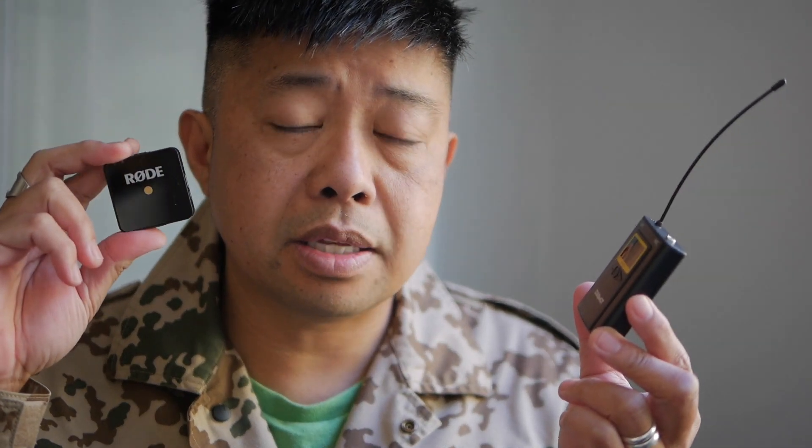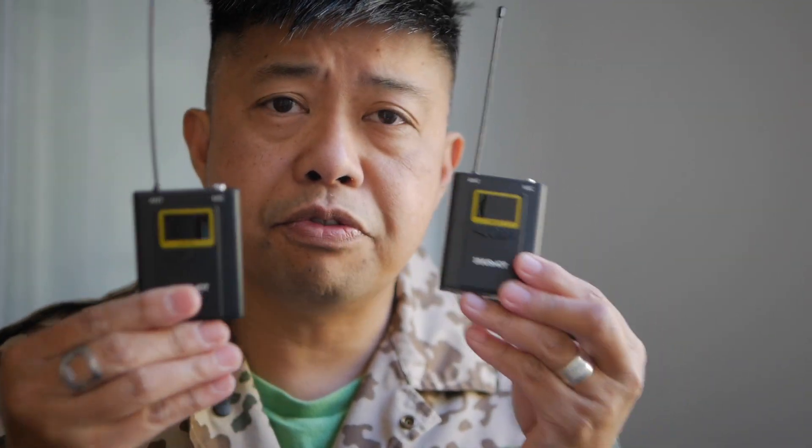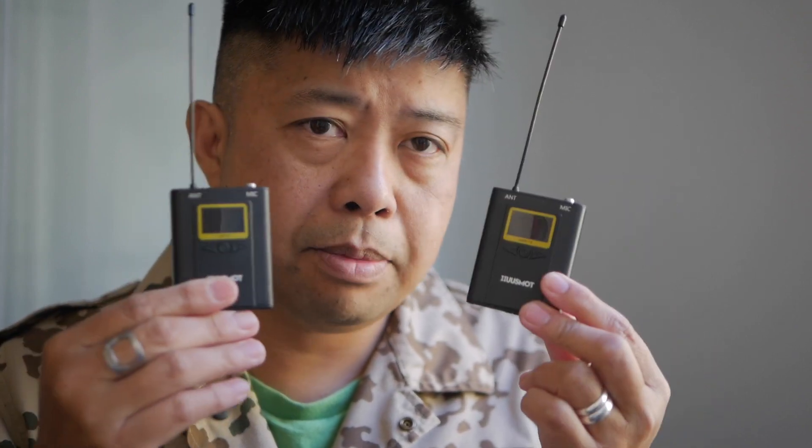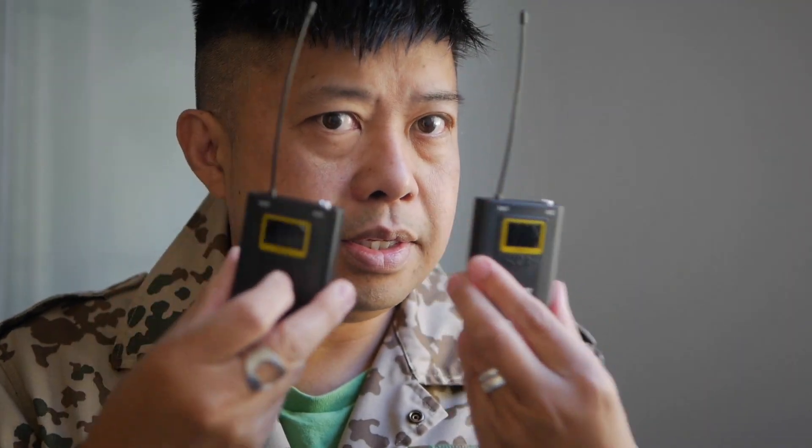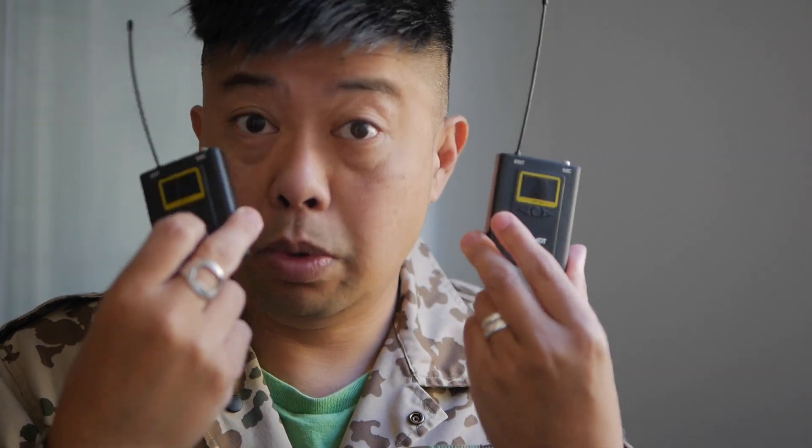The Rode is really the gold standard as far as vloggers are concerned for a wireless microphone. I wanted to try the Hoosmot because not only is it less expensive than the Rode, but it comes in a set of two, which is great if you're doing an interview — if you're both on camera, it's kind of awkward to share one remote and mic up two people. So for less than the price of one Rode, you get two. But is it really a good value? It isn't if it doesn't work. So we're going to find that out today.